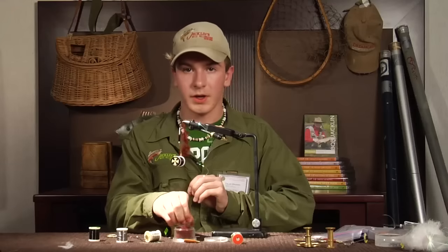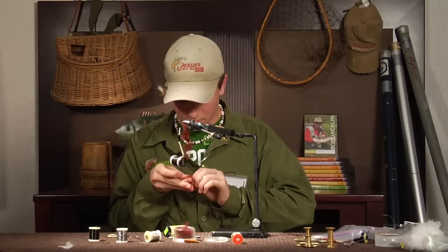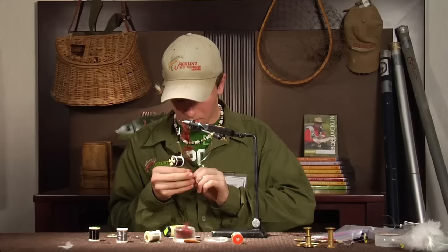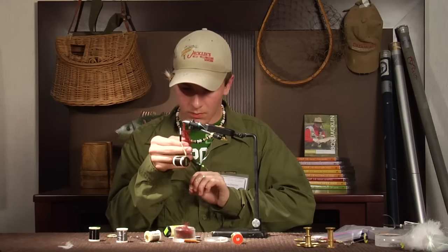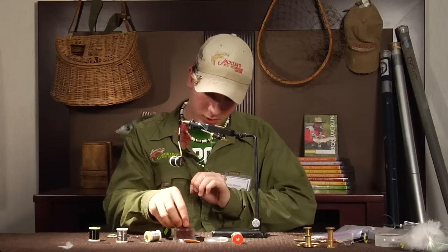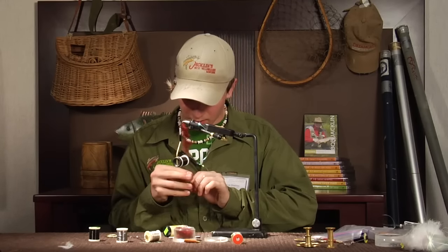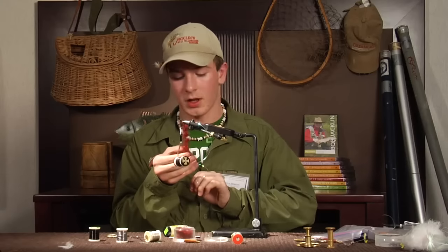As you get farther down in the dubbing loop you need to keep your thread a little bit tighter so the dubbing doesn't come out of the loop. See how when I let go of that it fell down a little bit — just want to keep it nice and tight. Do these dubbing loops right; sometimes they take a little bit more dubbing than usual, but it makes a nicer body. The fish like it a lot better.